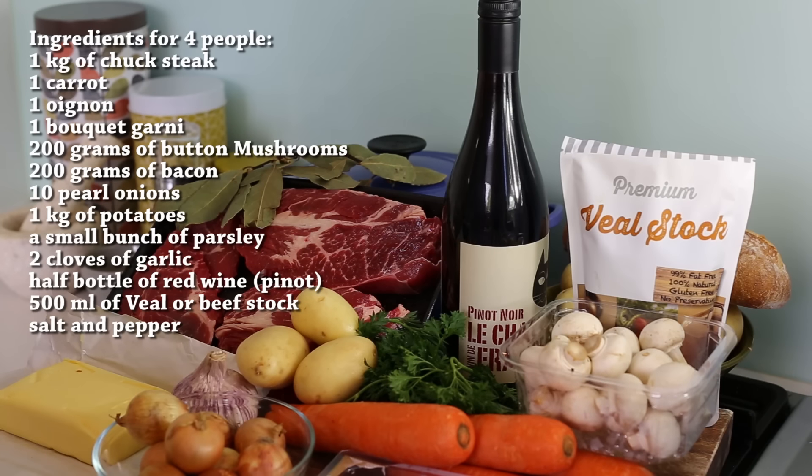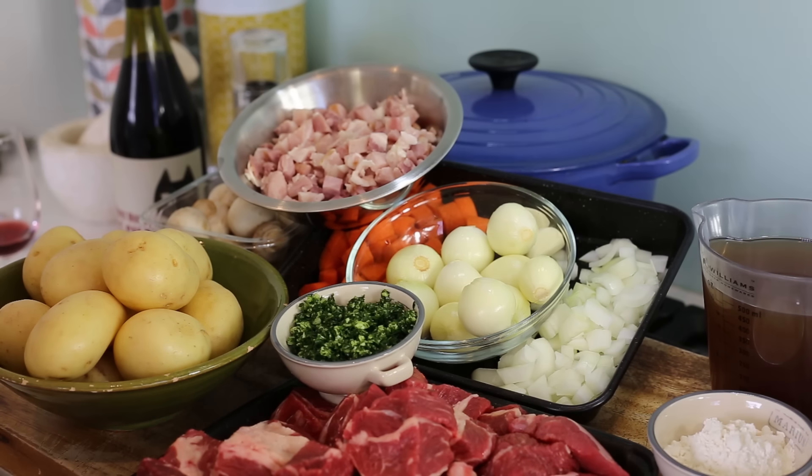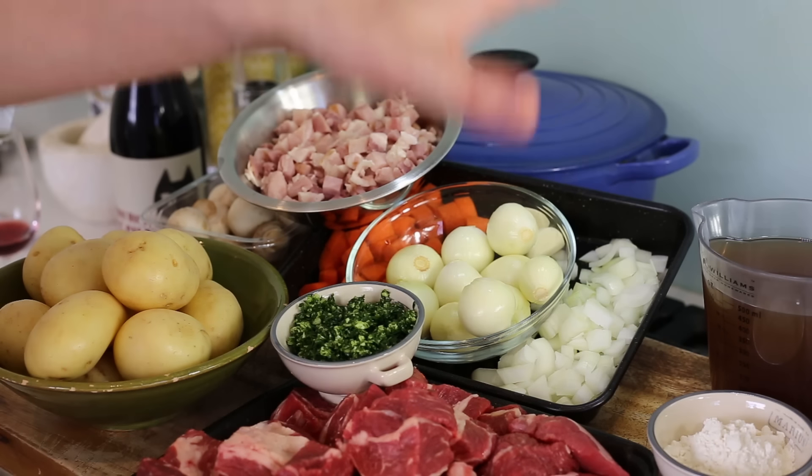And a good quality stock as well. All the ingredients are in the video description and should also be showing up on the screen. Roughly what I'm showing is enough to make a beef bourguignon for four people. I really like stews — it's really the perfect recipe for the lazy man, there's not much to do. So of course the first step is always food prep: you prepare all your food before you start cooking.